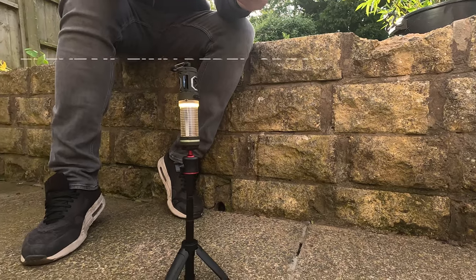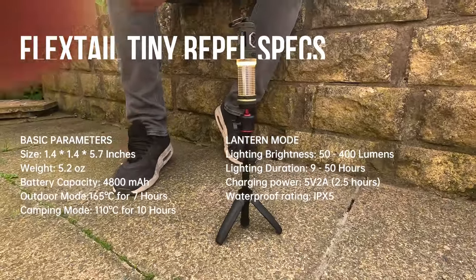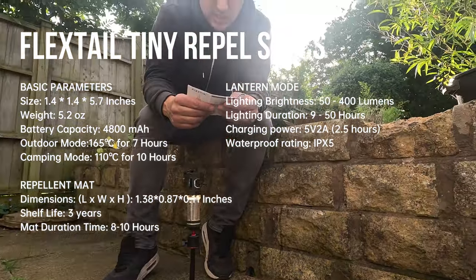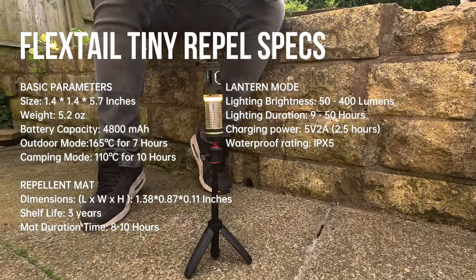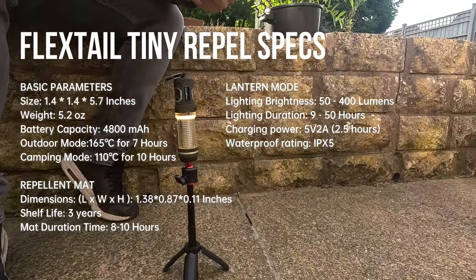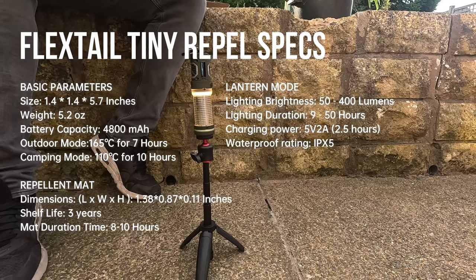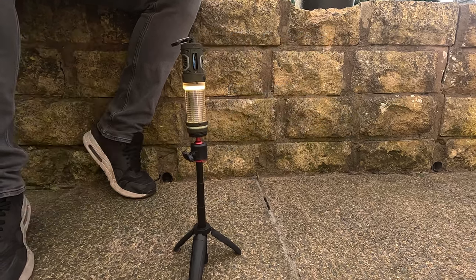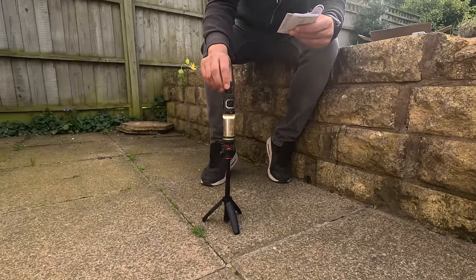Quick specs for the Tiny Repel: size is 36 × 36 × 144 mm, weight 148 grams, material PA66 PC, IPX5 waterproof rating, rated voltage 5V, rated power 5W, battery capacity 4800mAh, charging power 10W, lighting brightness 50/100/200/400 lumens, color temperature 3200K, lighting function endurance time 60 to 24 hours. I'll put all those specs on screen for you.